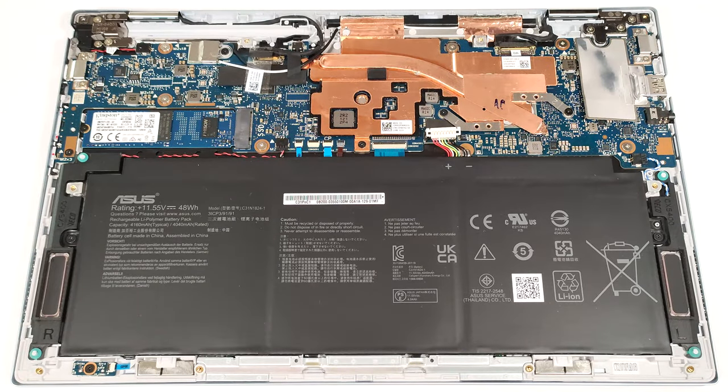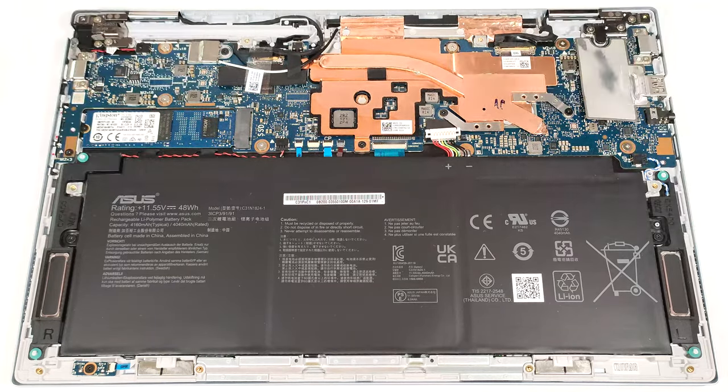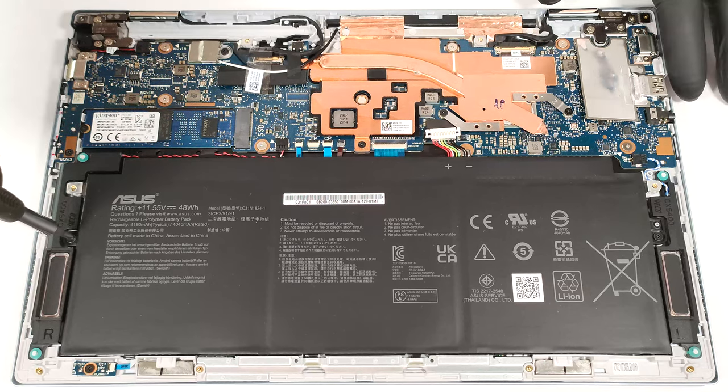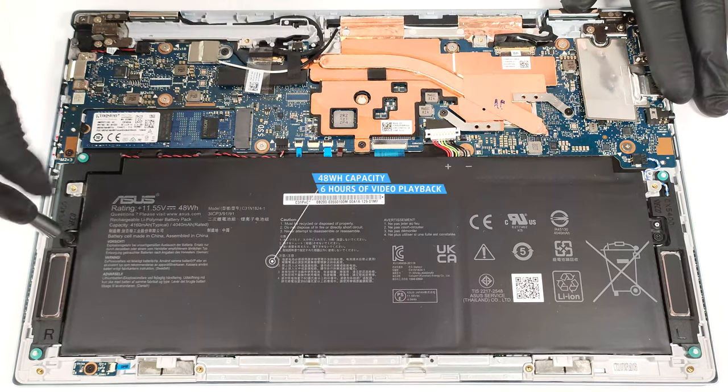The battery of this notebook is a 48-watt-hour model. To remove it, unplug the connector from the mainboard and undo the two Phillips-head screws that secure the unit to the base. The capacity is enough for around six hours of video playback.